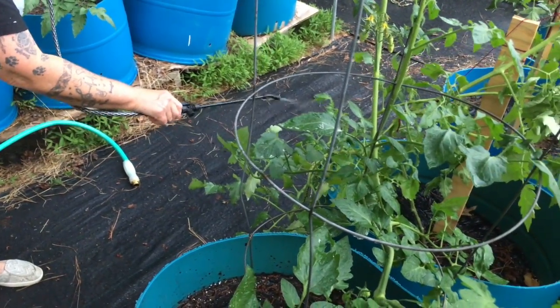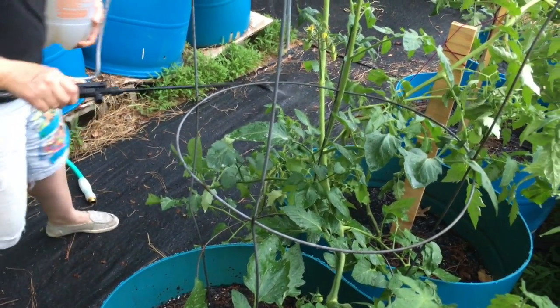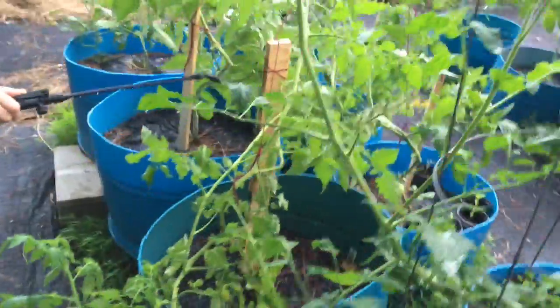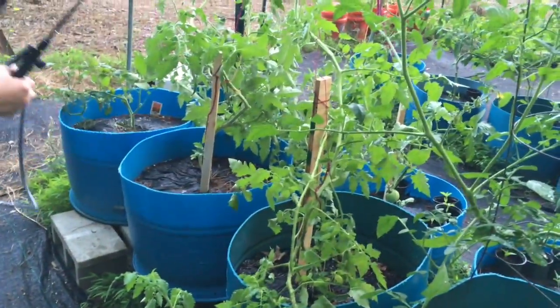Give it a day to see how many of the aphids are still there, and then just repeat the process until your aphids are gone. The soap's not going to hurt anything except the aphids. We'll come back tomorrow and check on them.